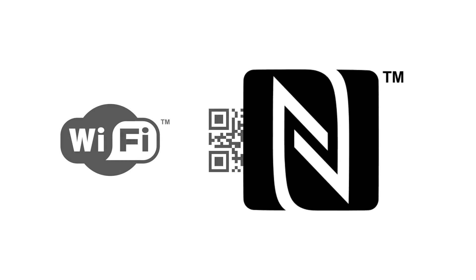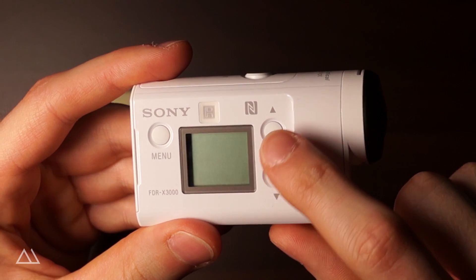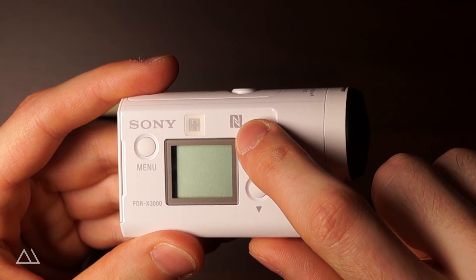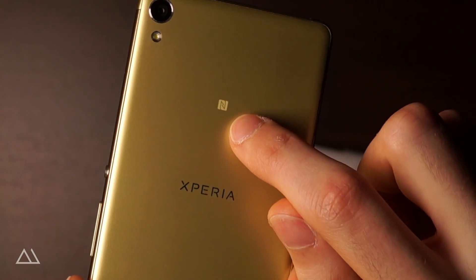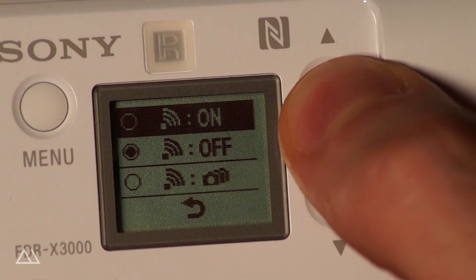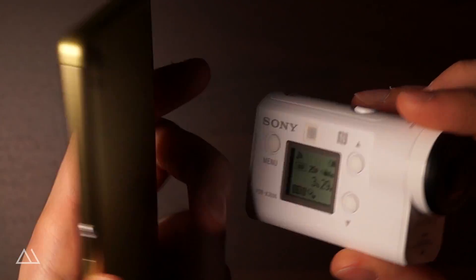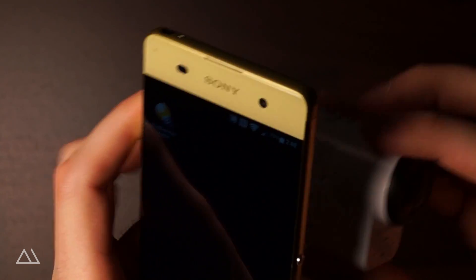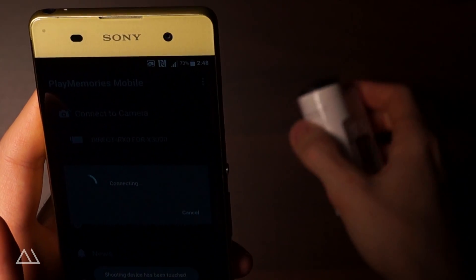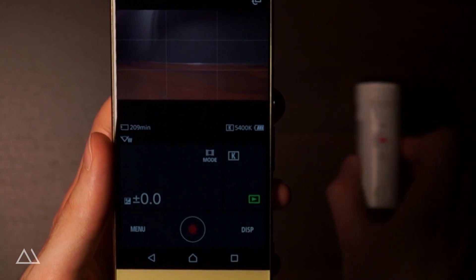The third method is the easiest one in my eyes, the NFC connection. For this you have to locate the NFC symbols on both devices, the camera and your smartphone. Then you activate NFC on your smartphone and switch the camera's Wi-Fi to on. After doing so, simply tap the devices together while aligning the NFC symbols. The PlayMemories mobile app will open up automatically and shortly after, the live view will appear.